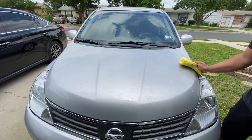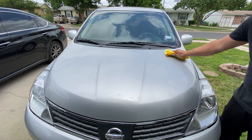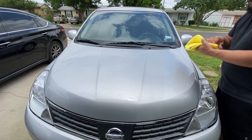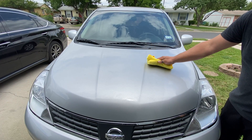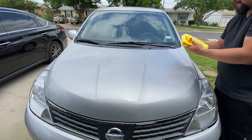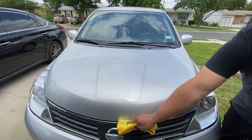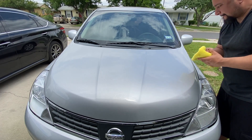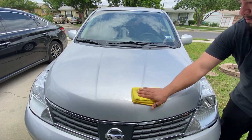Anytime I do this type of product or detail spray, I always want to make sure to say that I am not rubbing hard. I'm just letting it glide — just kind of like lifting, letting the fiber cloth pick up the dirt. If you do it hard, you're going to scratch the paint. Also, if you're going back and forth, you're going to end up scratching the paint as well. So I just do slow motions, gliding the towel across but also folding it back to make sure that I'm always on a clean side of the towel.